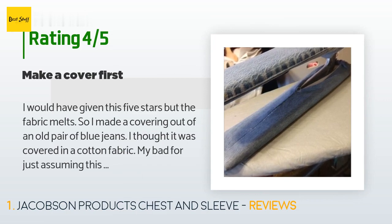I would have given this five stars but the fabric melts, so I made a covering out of an old pair of blue jeans. I thought it was covered in a cotton fabric — my bad for just assuming. This tool is used with an iron so I thought it could take it — nope, don't put your iron on it, make a cover first. That being said, I love this. I am able to iron elastic casing so much easier.